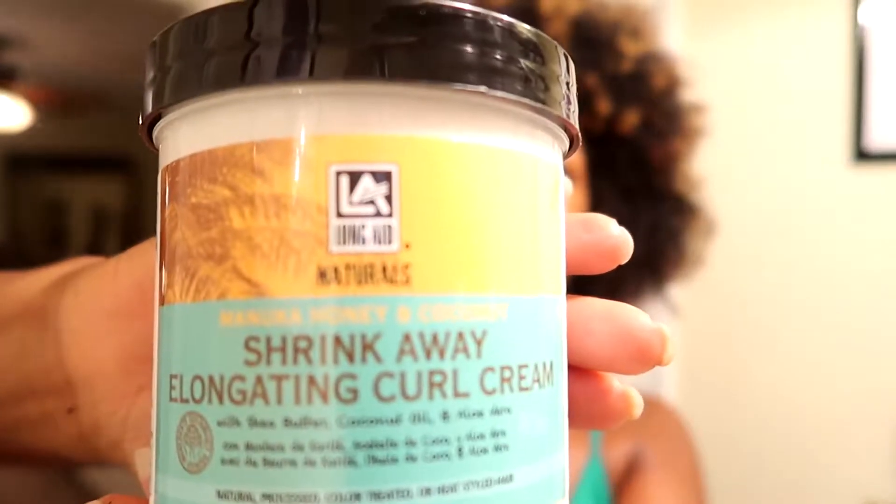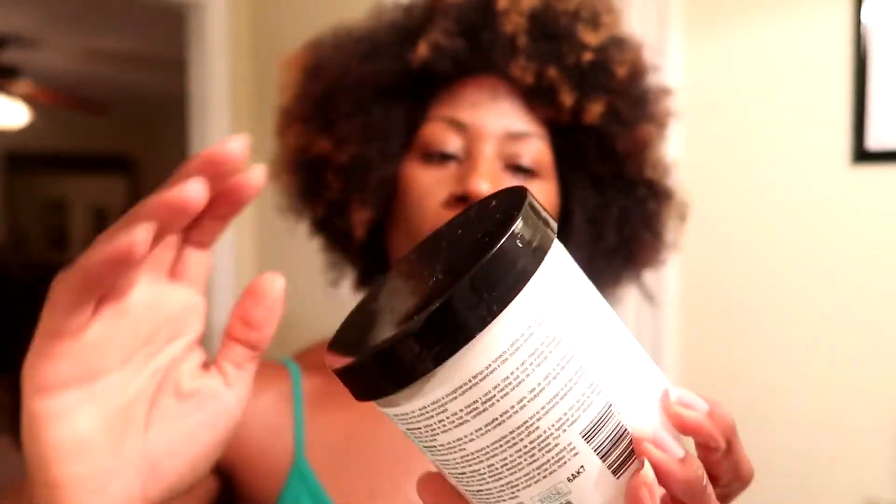The product I'm using is the Shrink Away Elongated Curl Cream. I received this in my Curl Box last month. My hair has already been shampooed and I used the mask from the same line, which I love. The product contains shea butter, coconut oil, aloe vera, manuka honey, and sweet almond oil. It's free of sulfates, parabens, mineral oil, and paraffins — color safe and path-free.